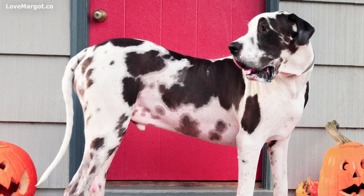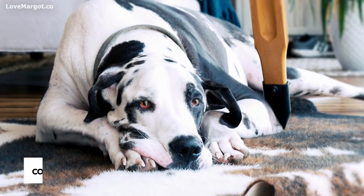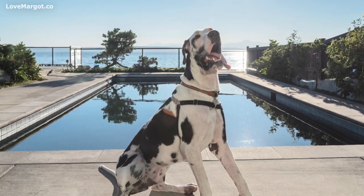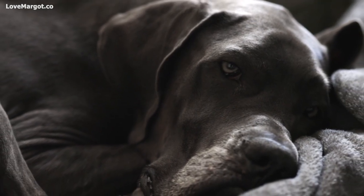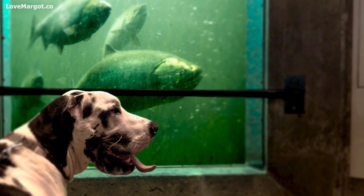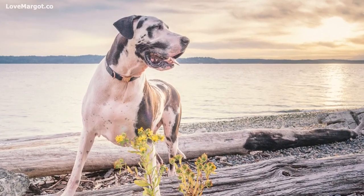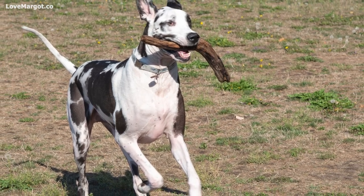It's important to make sure that your dog doesn't exercise too soon after eating, as this can put a strain on their digestive system. Wait at least an hour after feeding before taking your Great Dane for a walk or letting them run around in the yard. Giant dog breeds like the Great Dane have a sizable height-to-width ratio, meaning they're five times more likely to suffer bloat than other dogs. Be sure to give them plenty of opportunities to rest and relax throughout the day, as they can easily become overstimulated if they are constantly on the go.